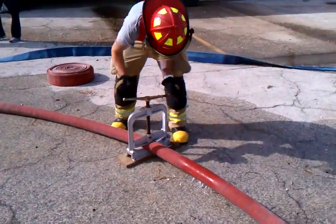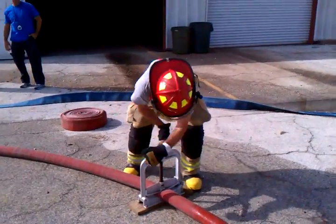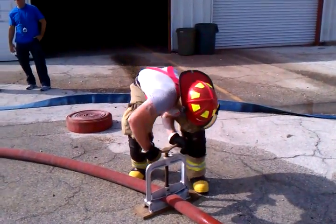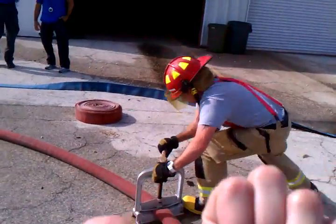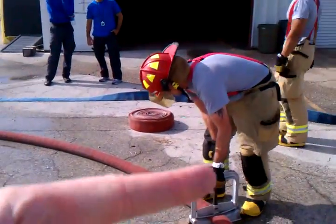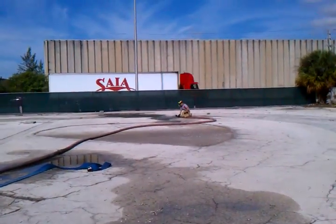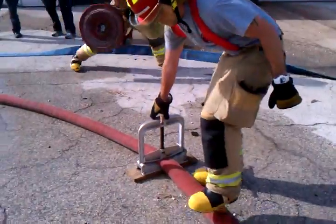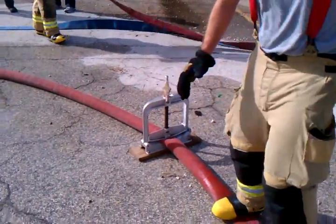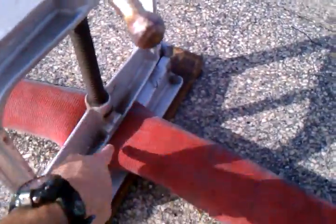The clamp is being applied and the operator will be on the side that opens and closes, and this side would be towards the fire. Our operator will be over there. The nozzle will be a little bit cracked to release pressure. We want the hose to be in the middle of the clamp if at all possible, not to the sides.